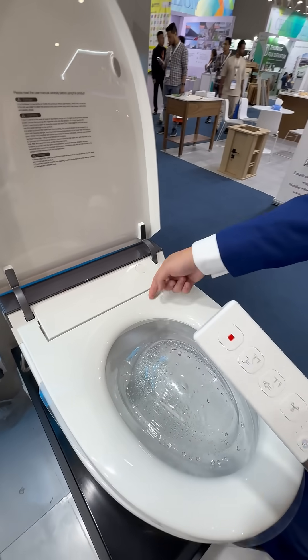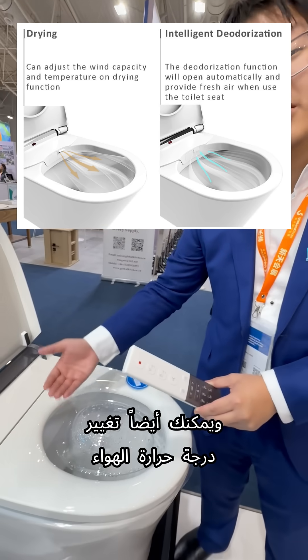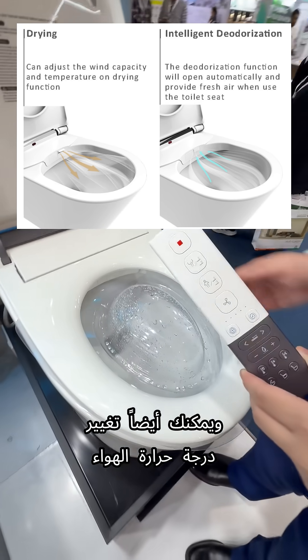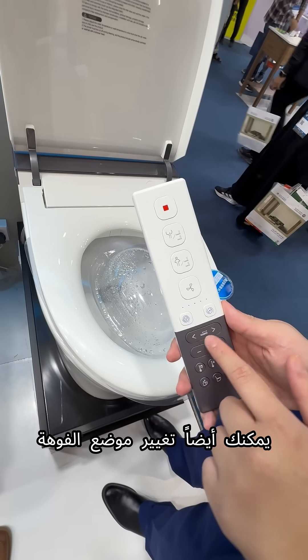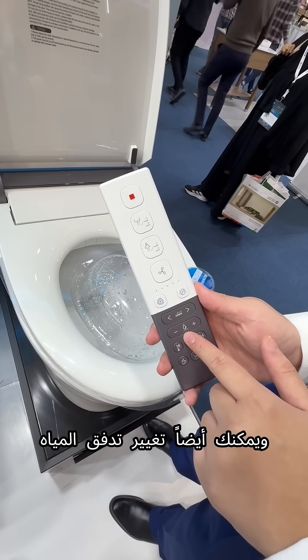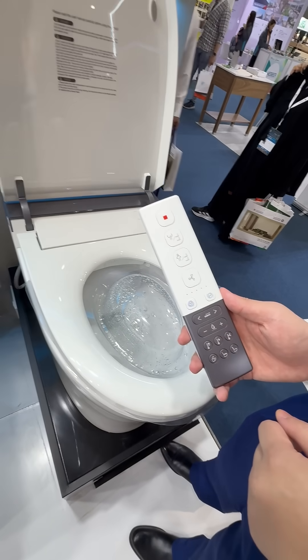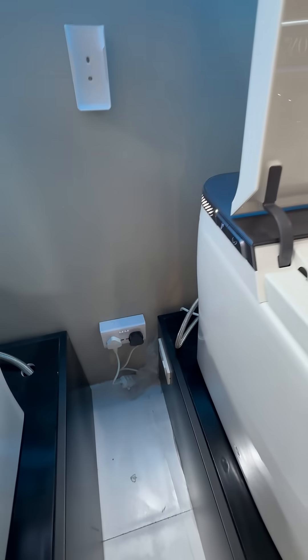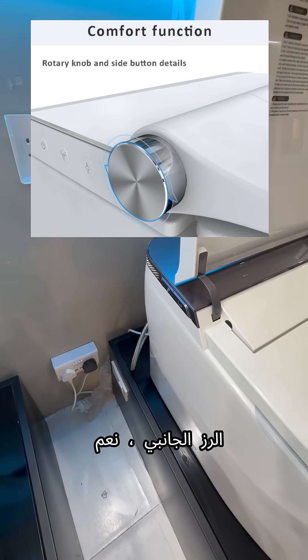There's a fan inside and it will have an air dryer — you can feel the air. You can also change the air temperature. You can change the position of the nozzle, and you can also change the water flow — stronger or weaker — using the side button, which you can also find on the remote controller.